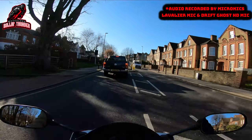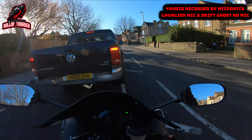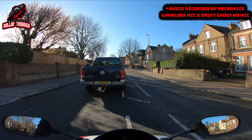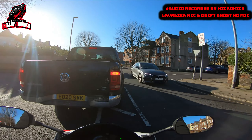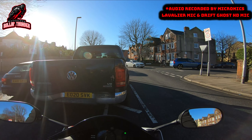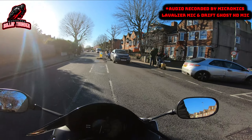This video will be split over morning and afternoon, so please bear with me because this video may get a bit sporadic and a bit higgledy-piggledy. At the moment I'm riding in the morning testing both microphones together. On the way home I will probably be using either my Micronix mic on its own or the Drift HD microphone on its own, but I will let you guys know at the time of recording.